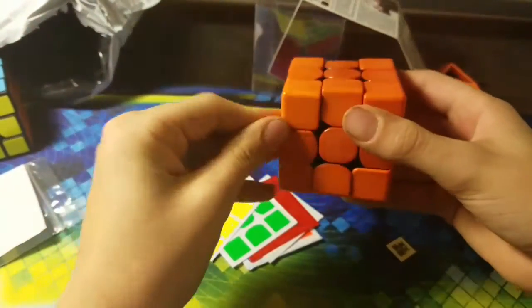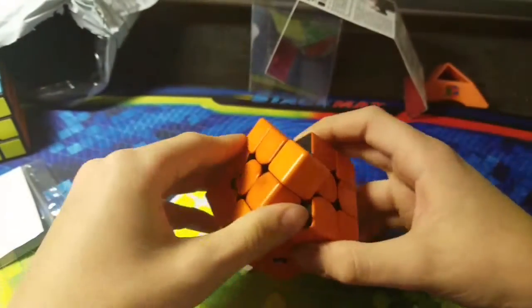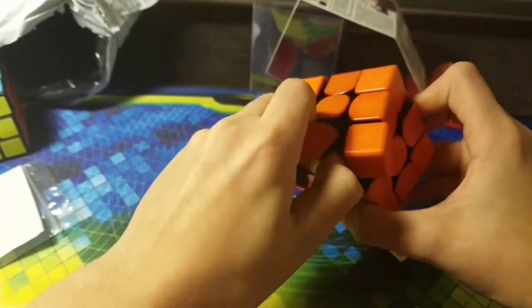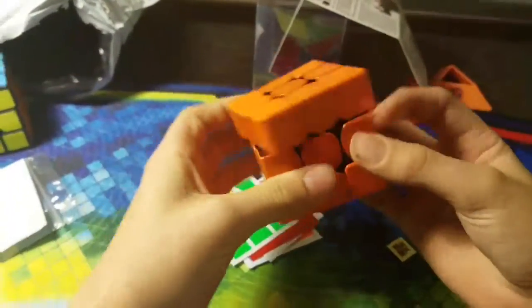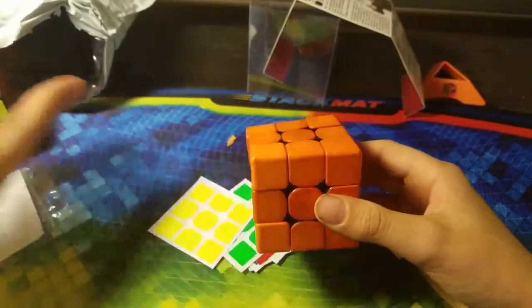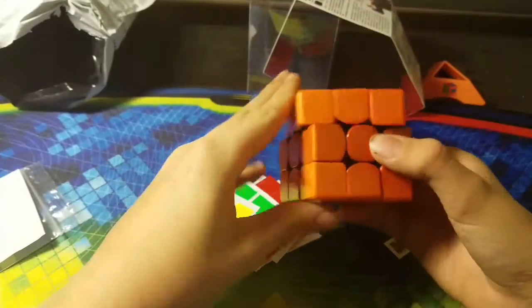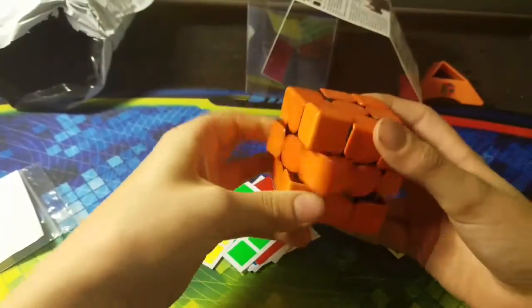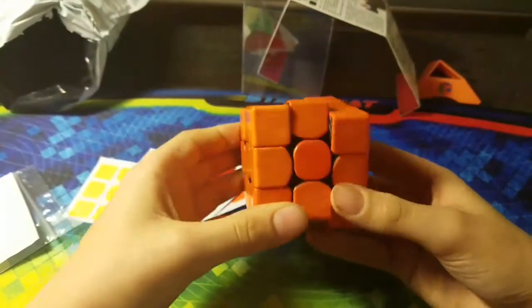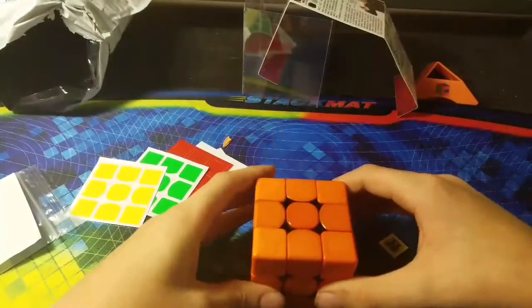But this feels so weird. Maybe if you ever see me at a competition and I bring this, I'll try it — feel it. But probably with the stickers on it will feel different. Pieces don't seem to want to come out, which is pretty good — that means no popping. This is my fourth Weilong. I have a mini Weilong, this, a Weilong GTS, and now this. Tell me in the comments below if you have one of these and what you think about it. I might do an average of five after stickering this. I'm going to sticker this and I'll be right back.